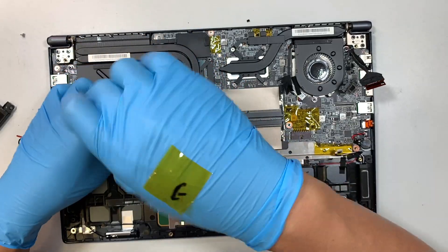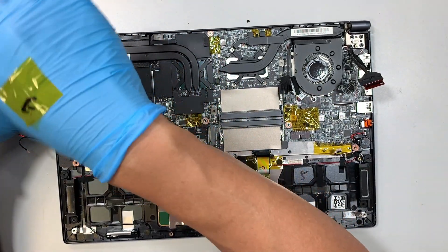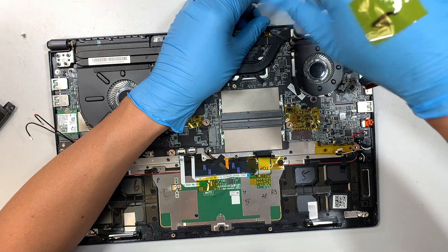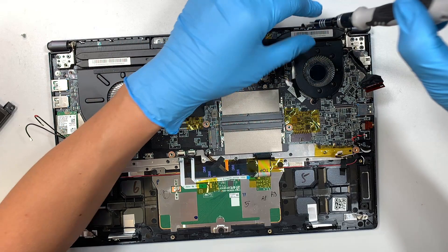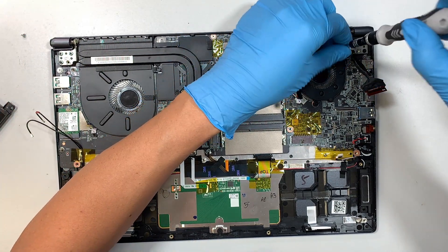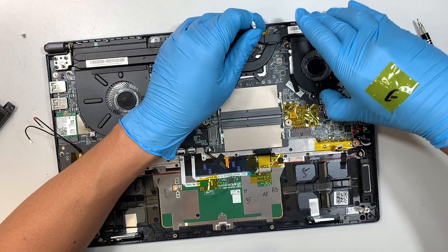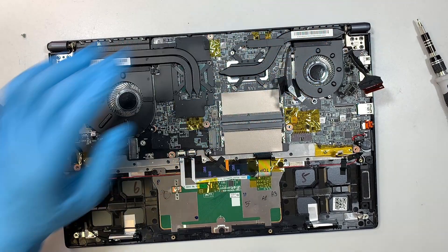Get the Phillips screwdriver and remove the screws for the CPU fan. There are two screws but the fan is still not coming off, meaning it's probably underneath the heat sink. On the other side there are three screws for the GPU fan, and same thing — it's still not coming off because the heat sink is covering it.